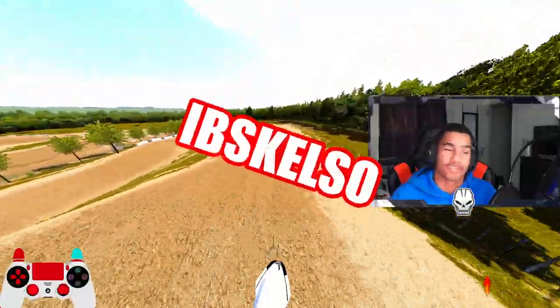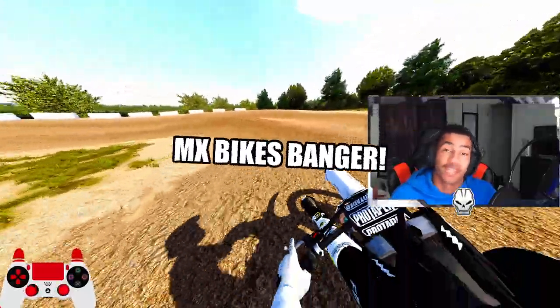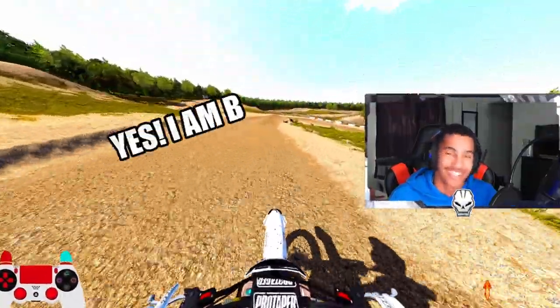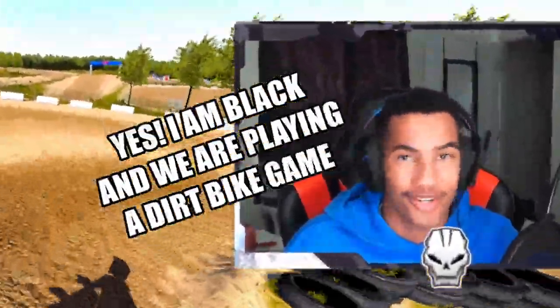What up, this is John, it's your boy IBS Kelso coming back with another MX Bikes Banger. Now before you adjust your phone brightness or change your monitor settings, yes, I am black and we were playing a dirt bike game.